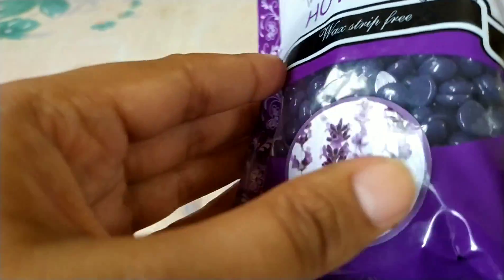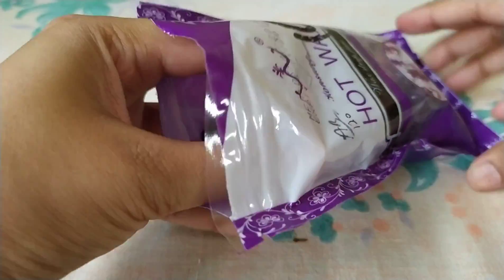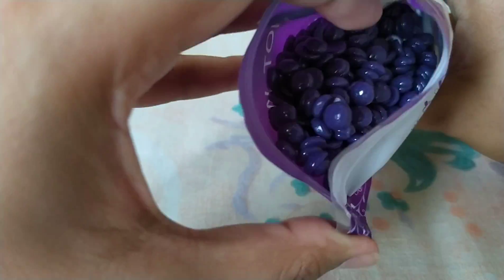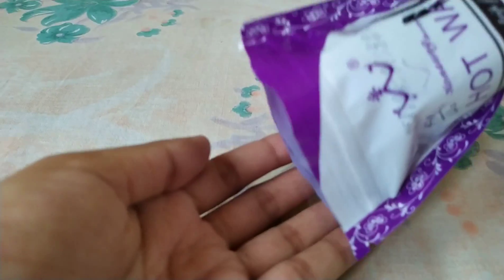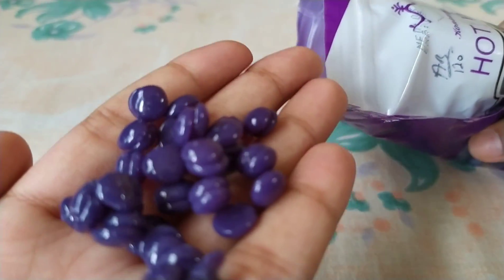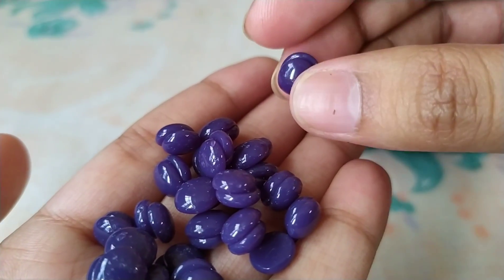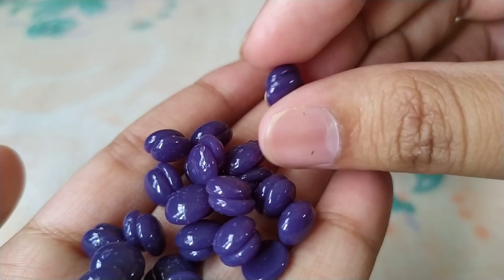The shelf life will remain good within that period. Now I will open it and show you. You may have seen it in the market — some of you may not have seen it, so I will show you the wax. I will show it in the pan. The beans are very good — pretty, cute.